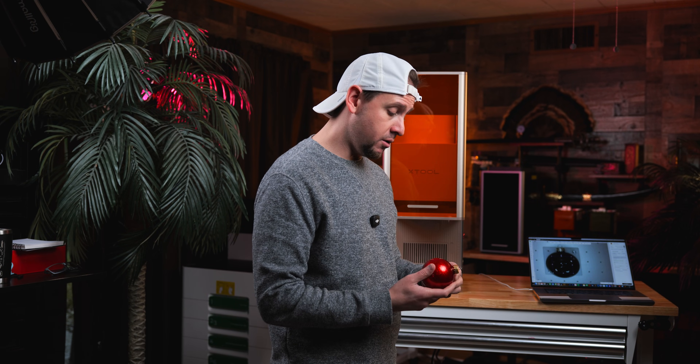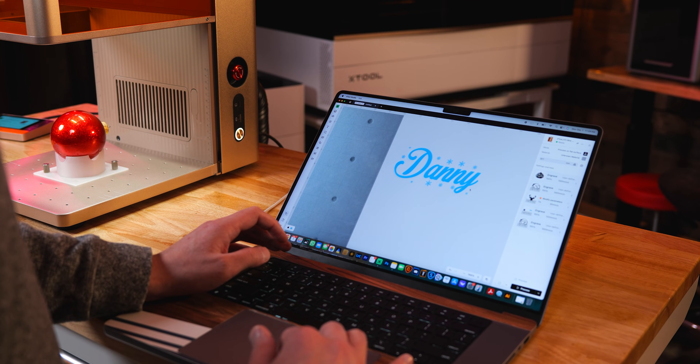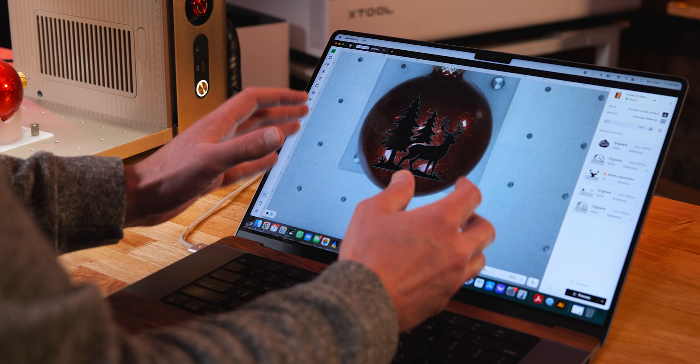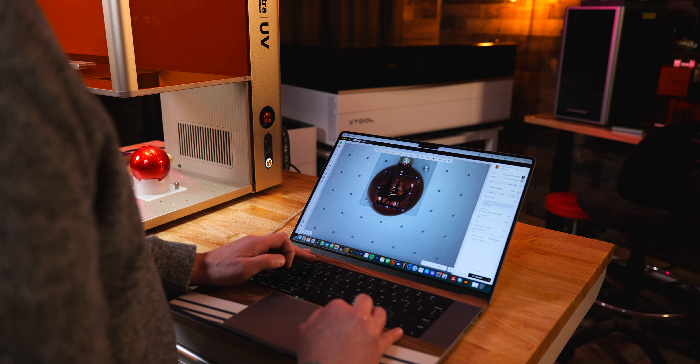So we are going to get started. For the memorial ornament, we are using a Christmas font I got from 1000freefonts.com, and on the other side we are putting a deer, since he was a deer hunter. This is the secret of making things unique — mixing two different elements together. Let's run it.